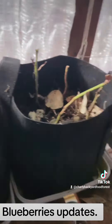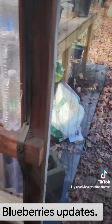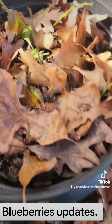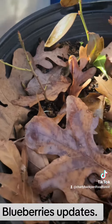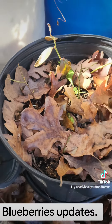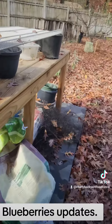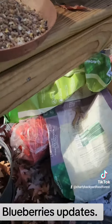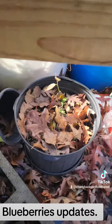I already have a few outside that I left, and I'm going to show them right here. You can see I've got some of them here, and the leaves can give a little insulation. We'll see if they survive all winter — that's my plan, to get blueberries everywhere.